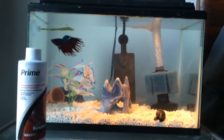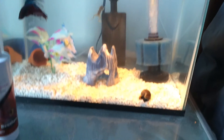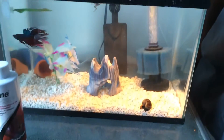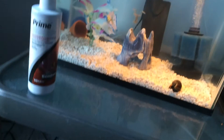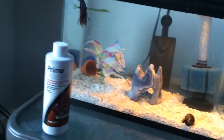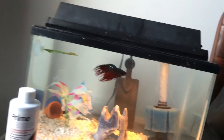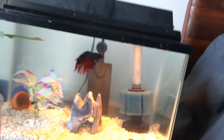Another product that also helps if you don't want to use Prime is Tetra Safe Start. But I actually noticed that Safe Start gives you a high nitrate reading. It will take care of ammonia, but it'll again give you a high nitrate reading, which wouldn't really help my situation. As long as I'm getting nitrate readings, it means my cycle's just been kind of screwed up by the food.